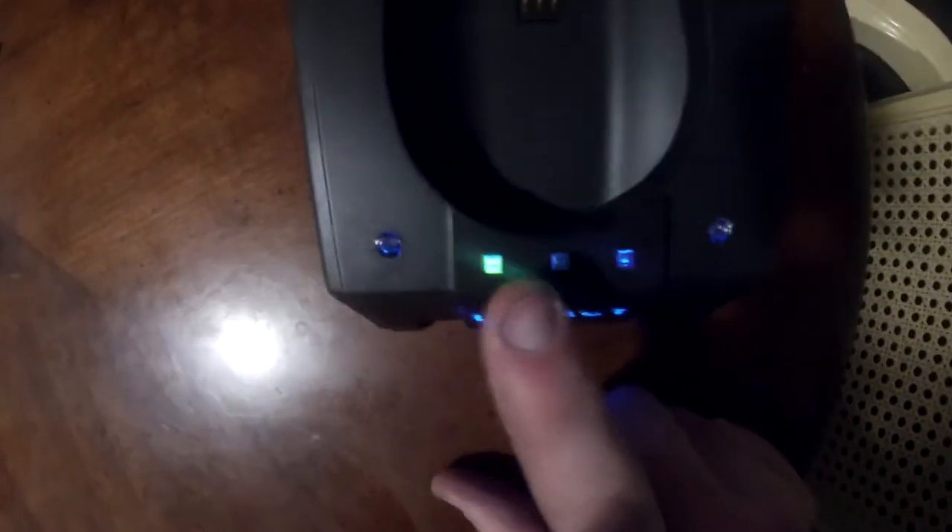After getting that plugged in, you should see some lights — the Lionel light will light up, the Legacy light, and then you'll have a green light on the base. Now we're going to get the remote set up.